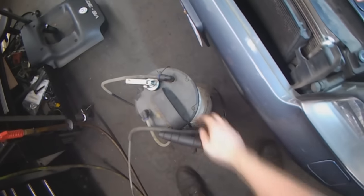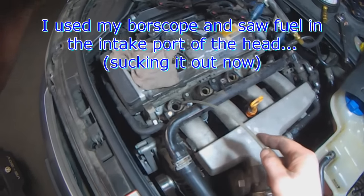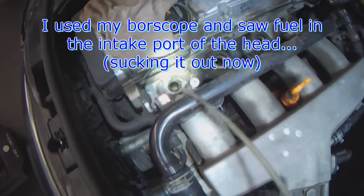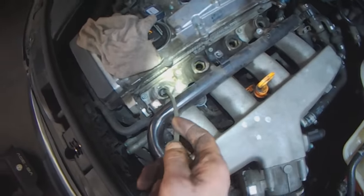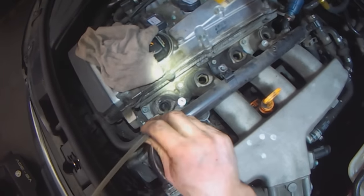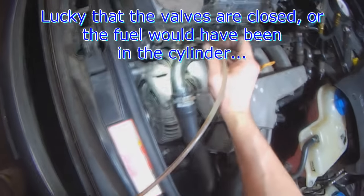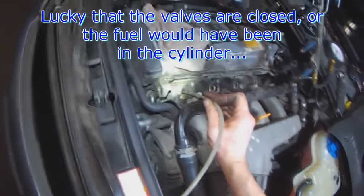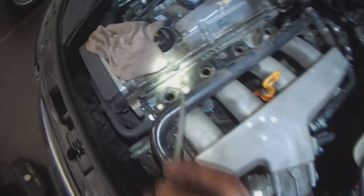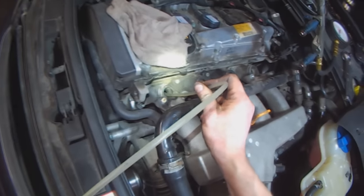I'm going to use my vacuum sucker to suck out the gasoline. You have to pull it — let me see. You can't see but I'll embed a video that shows the bore scope going down. This cylinder is full — not full, the intake manifold, the head up until the valves is full of fuel. That's sucking fuel out right now. It's not going to hydraulic on me tomorrow.